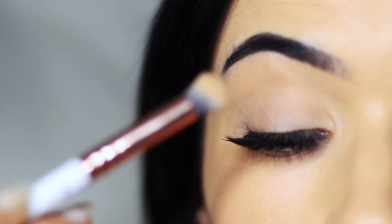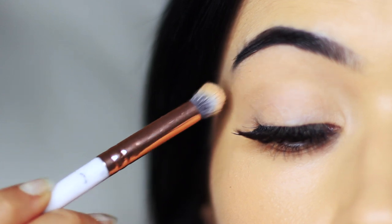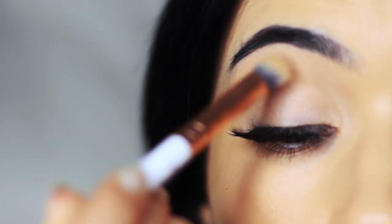So if your primer happens to be a clear primer, this will also give you a little bit more of a blank canvas to work on, or it will just create a nice powdery effect so that we have something to blend over the top of.